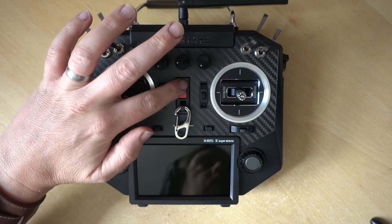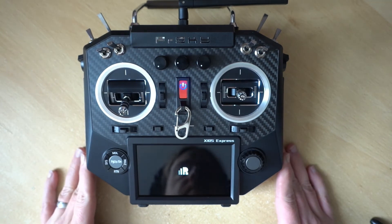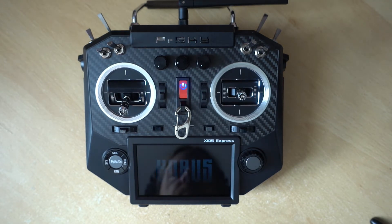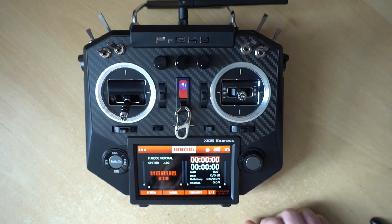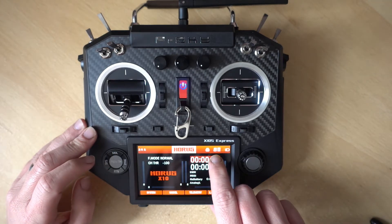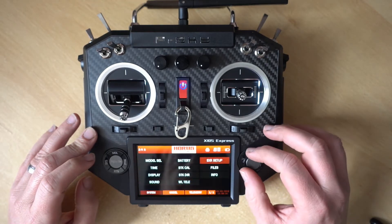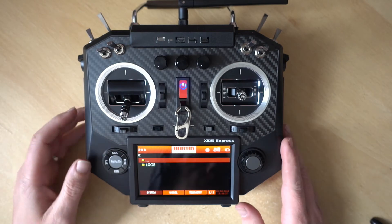Now let's power on the Horus. As you can see on the display, there is a little icon to show that the SD card is inserted. If we press the system button, we can scroll to files, and there's the SD folder with logs in it. So we know everything is working.